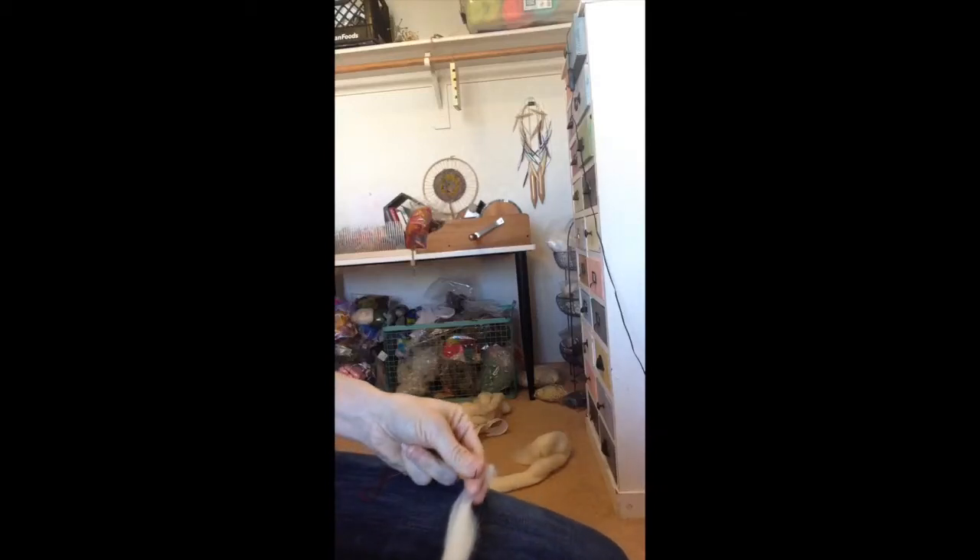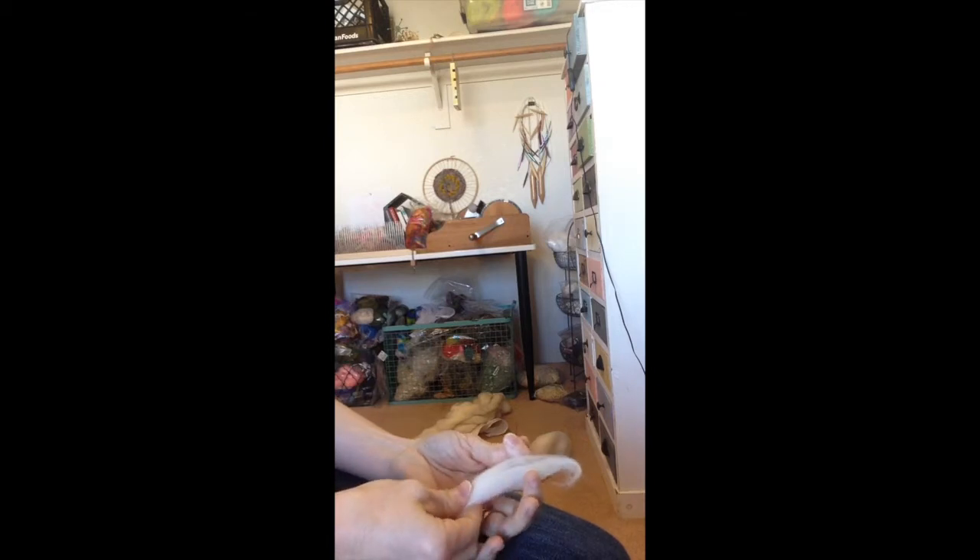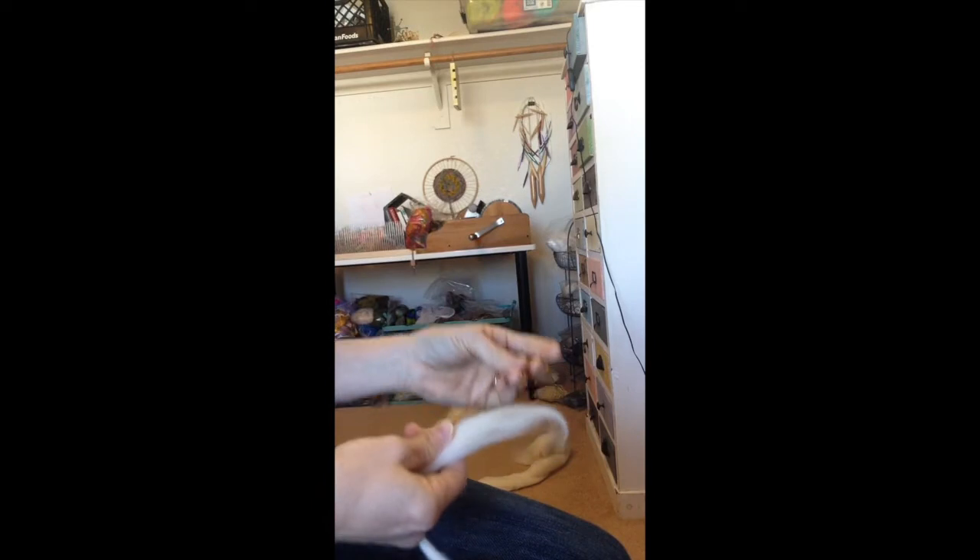Hi again, this is Cher Ami from My Mother's Daughter Handspun. In this video I'm going to be following up on the slub yarn video that I just completed. I'm going to be going over different ways to ply slub yarn — it just gives you a little bit of creativity and ideas that you can do with it.